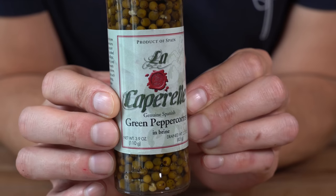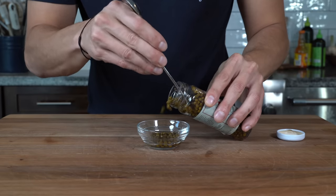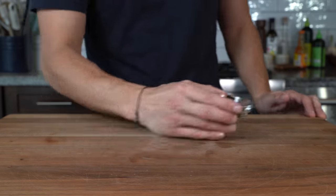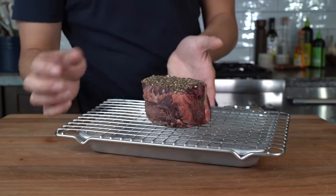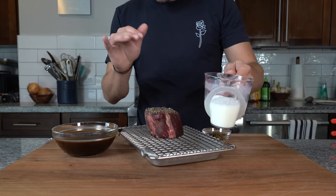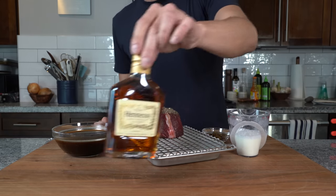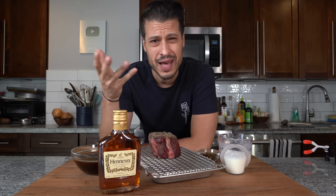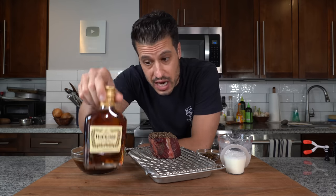For the sauce, since we already have heat from the fresh cracked black pepper, I'm going to use green peppercorns in brine — they're like black pepper but milder, and the brine adds a little salt. So we've got our peppercorns for the sauce, our dried cracked peppercorn-crusted steak, a perfect beef stock slash demi glaze, about a hefty quarter cup of heavy cream, and some cognac. Cognac is a type of brandy that adheres to higher quality standards — I keep a small bottle on hand for cooking. We'll also need a little salt to adjust seasoning at the end.